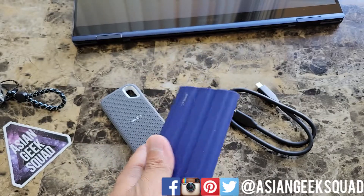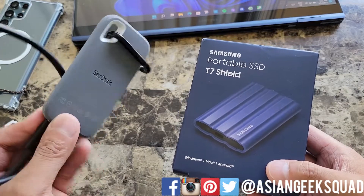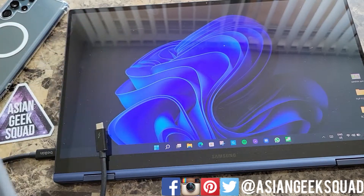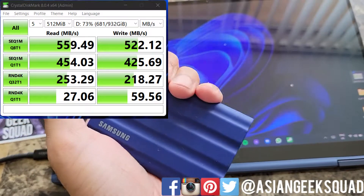Now let's go ahead and test the read and write speed, and we're going to compare the speed test to the 1TB SanDisk I have here. Alright, we just completed our SanDisk test — I'll post the results here on the left. Now let's go ahead and test the speeds of the Samsung T7 Shield.